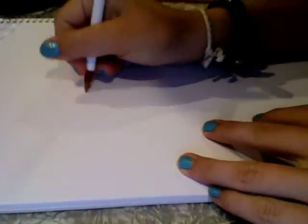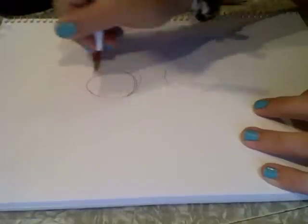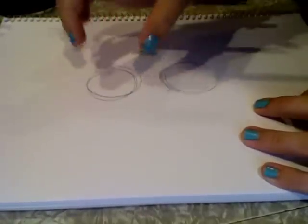So you're going to start off by drawing two circles like that, and you can just sketch them really rough. This makes up the body of the horse because the body of the horse is really made out of two big parts: the hindquarters and the shoulders.